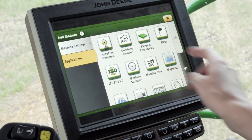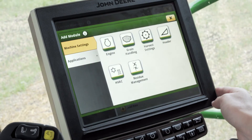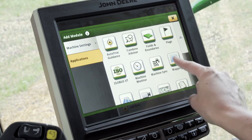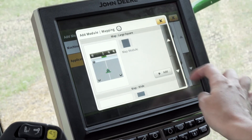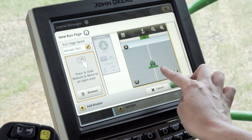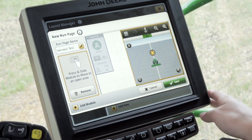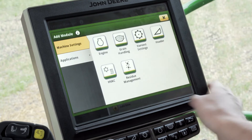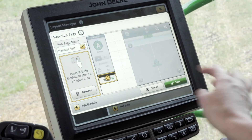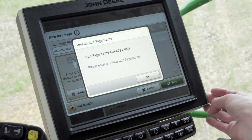For this one I'm going to add an Auto Track guidance button. Then I'll add another module — clicking on Applications, I want to see a picture of where I'm mapping, so I'll click on the mapping option, scroll until I find one I like, and click Add. A great feature of the Gen 4 display is that you can toggle and move that picture to wherever you'd like it. If you want to add more to this page, click Add Module again and find whatever icon you'd like. Once you have it how you like it, push the Save button in the bottom right hand corner.